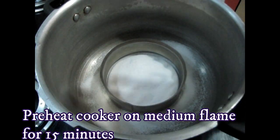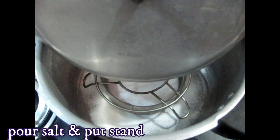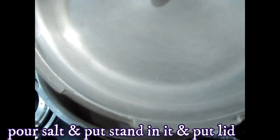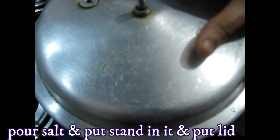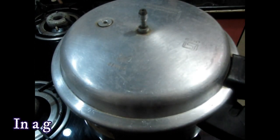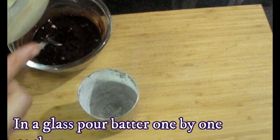Here I have a cooker. We will preheat it. I will add a little salt inside the cooker. We will put it on the flame for 15 minutes to preheat. Okay, and then I will clean it and put it off.